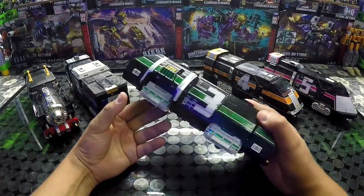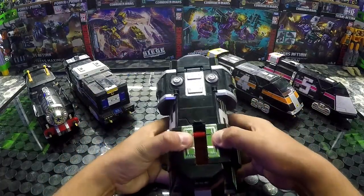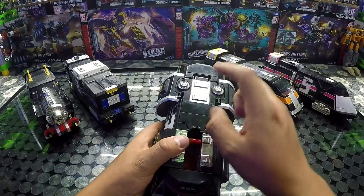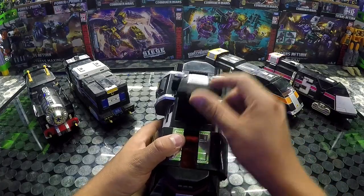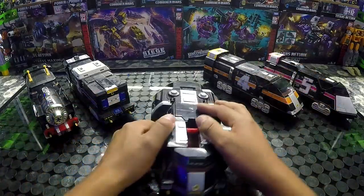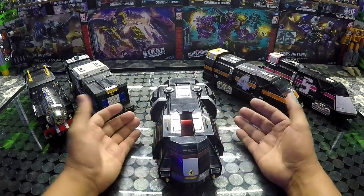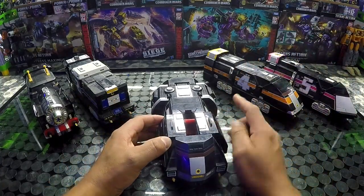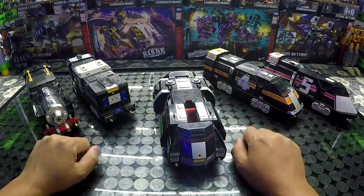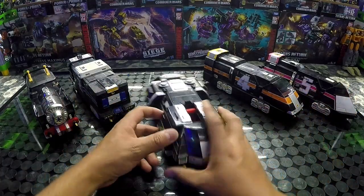Vamos a empezar con la pieza número tres, que va a ser el centro — es el torso de todo. Vamos a empezar separando estas piezas. Otra cosa es que esto debe de llevar otro Megazord en la parte de adentro, cosa que el mío no trae. Yo lo conseguí chachareando a un precio súper económico. Les voy a dejar una etiqueta del video donde conseguí esta pieza y cuánto me costó completar este Megazord.